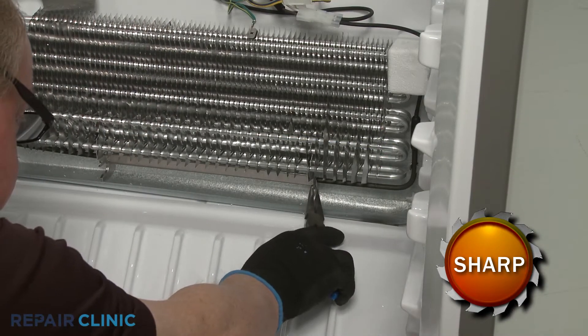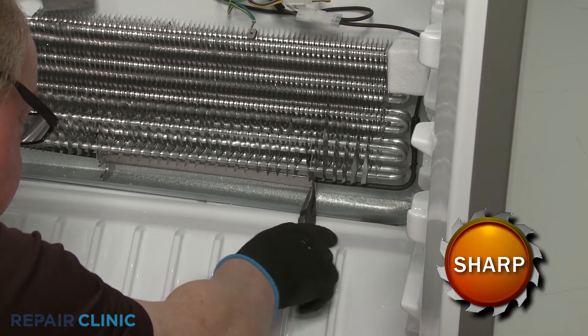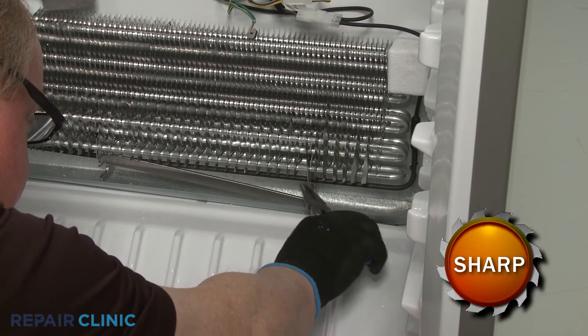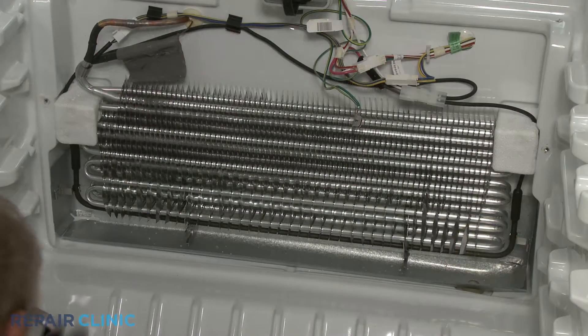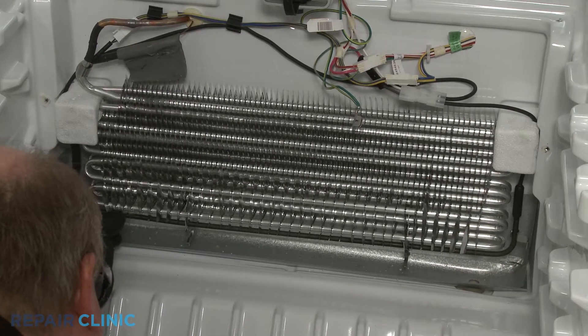Now remove the heater shield by using pliers to bend back a retaining bracket. You can now detach the defrost heater from the mounting clips.